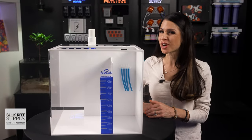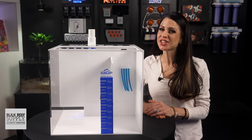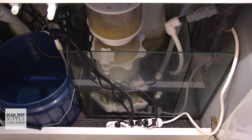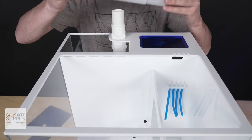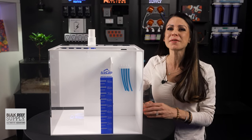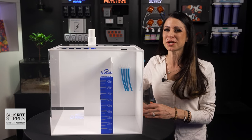Which size sump is right for you? Coming from someone who has been playing with tanks for over 25 years: get the biggest sump you can fit in your space. A bigger sump means more room for all your gear, but more importantly, easier access to clean and maintain it all. If you're thinking about adding a turf scrubber, IceCap has three options to match and fit their sumps. Check out the whole lineup and pick one up right over here.